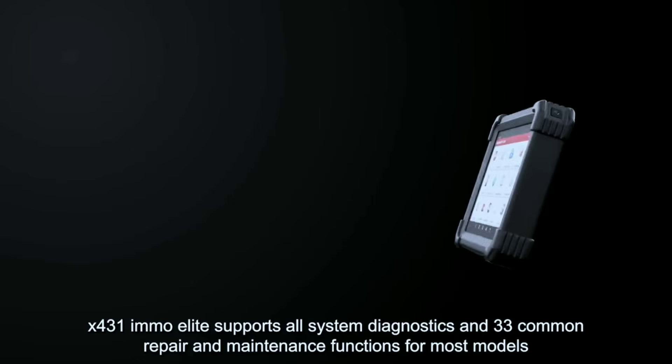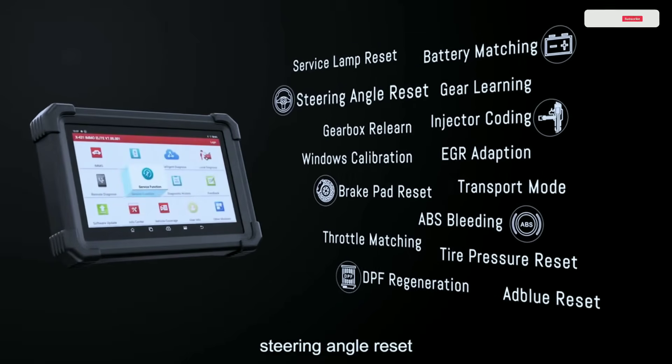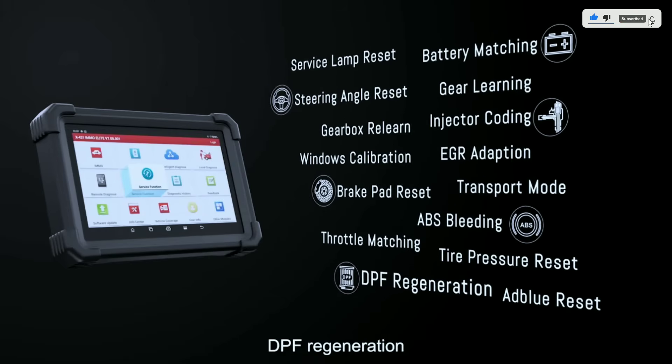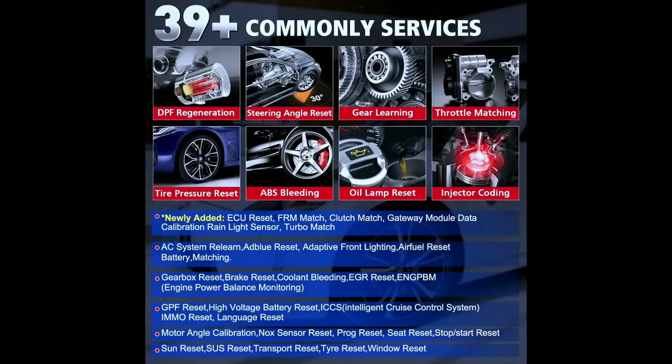The tool supports 25-plus languages and 39-plus service functions. You'll never be bothered by tricky vehicle problems. The Launch X431 MO Elite performs well in various resets, learning, and matching procedures — including oil reset, SAS reset, BMS reset, TPMS reset, EPB reset, ABS bleeding, windows reset, gear learning, suspension, and more — simplifying diagnostic difficulty and extending repair business for workshops.